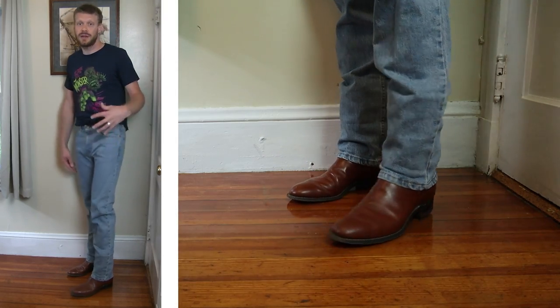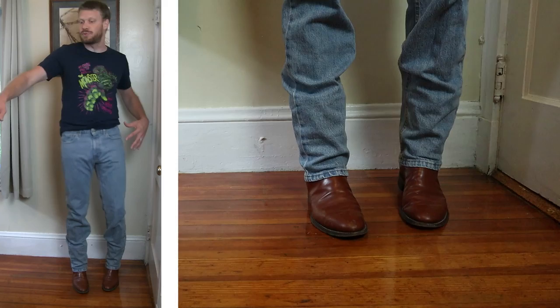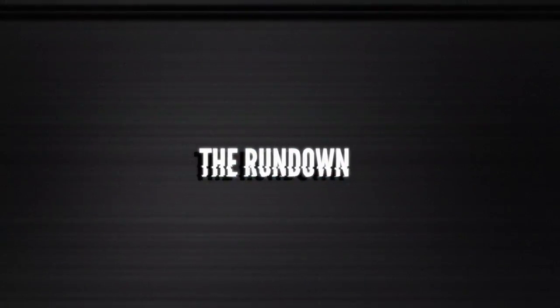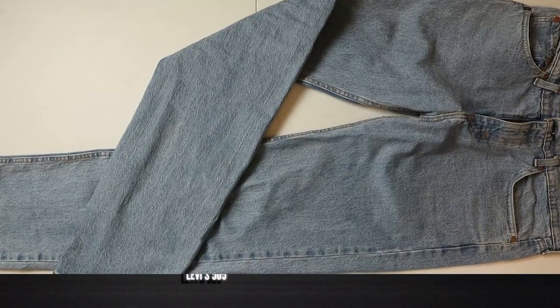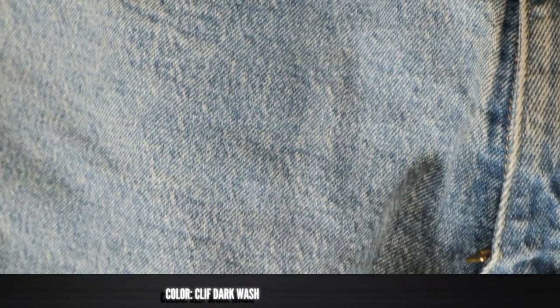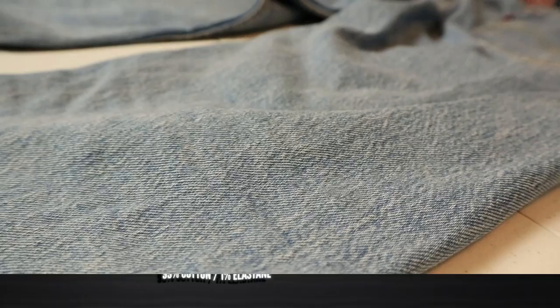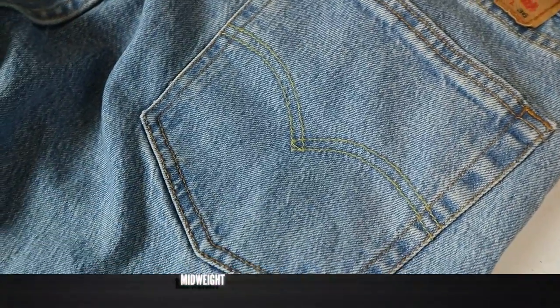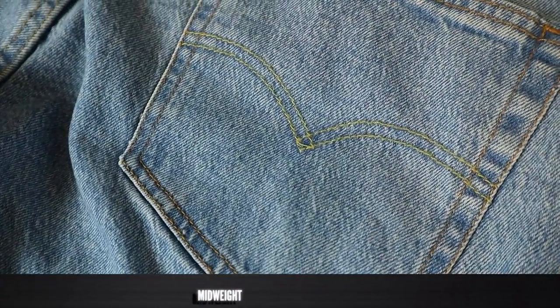I'm wearing the Levi's 505 jeans right now, but before we try them with all these boots, we've got to see the features. The Levi's 505 is a regular fit with a straight leg. This is the Cliff Dark Wash color — a nice lighter denim. It's a stretch denim with 99% cotton and 1% elastane or spandex, and it is a mid-weight denim, probably around 11 to 12 ounces.